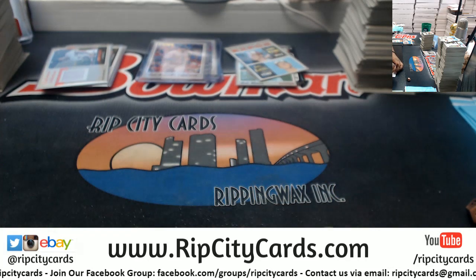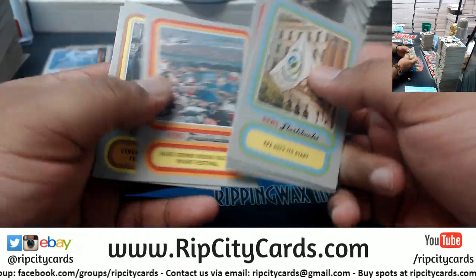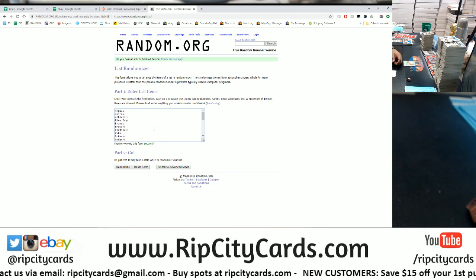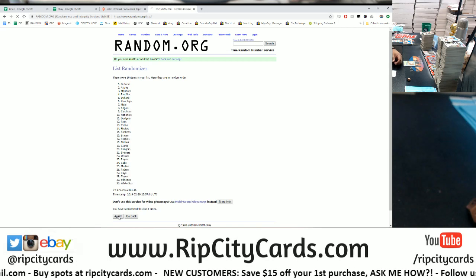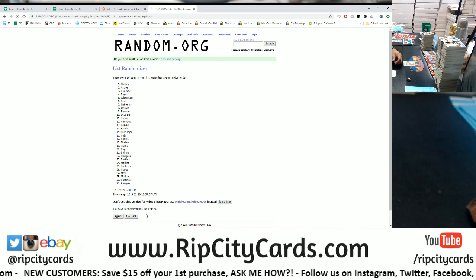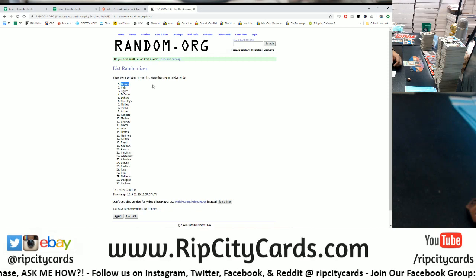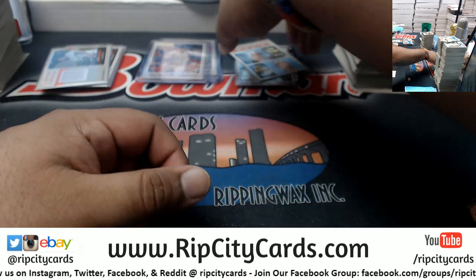Finally, the last thing to random are these flashback cards that don't have a team assignment. We're going to random them amongst all teams, going ten times - top team gets the flashback cards. Money shot - ten times - the Orioles will be receiving the flashback cards. Congrats, Orioles.